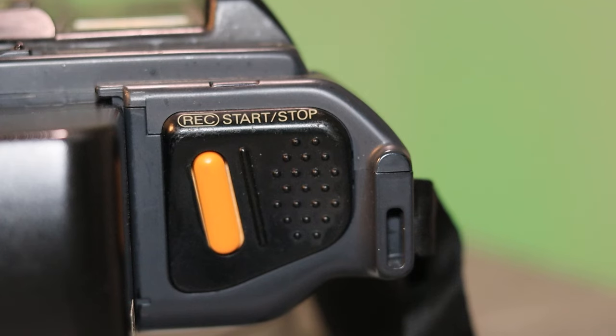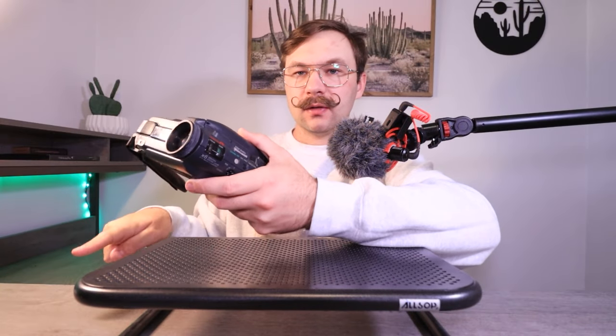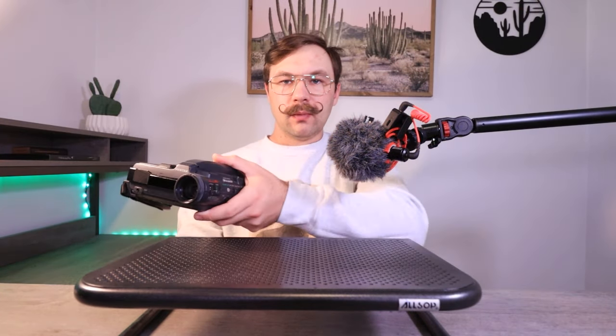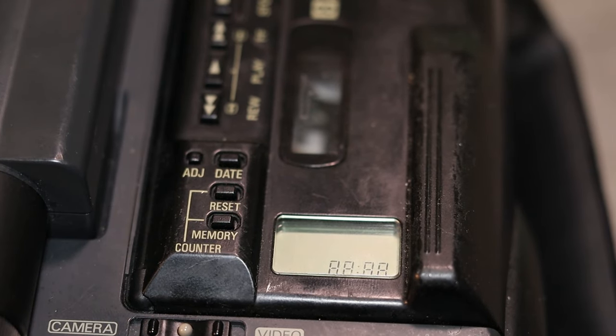Up on top you've got your date and time settings — adjust, date, reset, memory, counter — to set the internal clock so you can have your little timestamp down in the corner. There's a little screen right here that tells you battery information, any errors, whether to eject, and how far along you are on the tape.